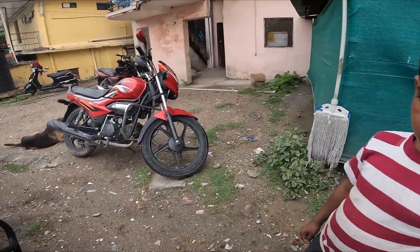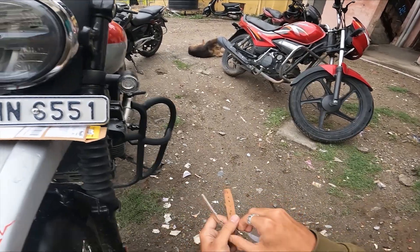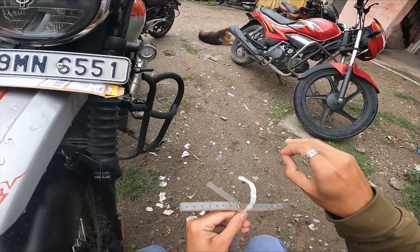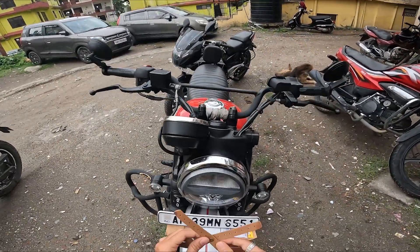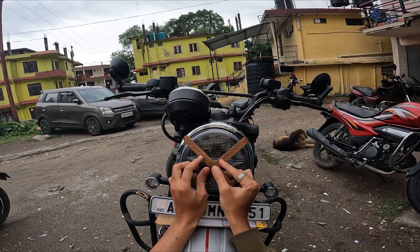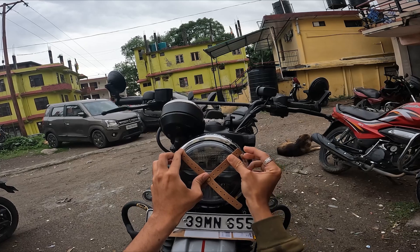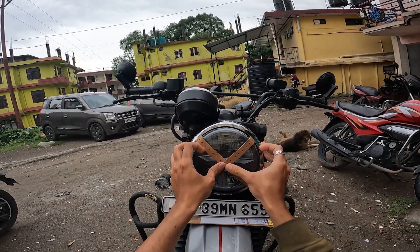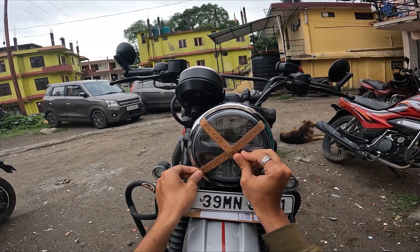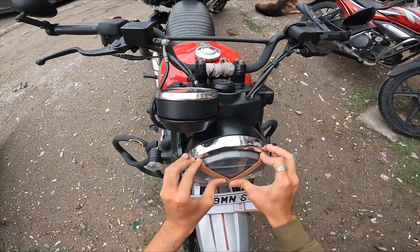I've seen a lapped video where it is. I'm working on a bike, so this is very easy to install. Let's start — this is a little difficult to start. This is a perfect fit for your bike.